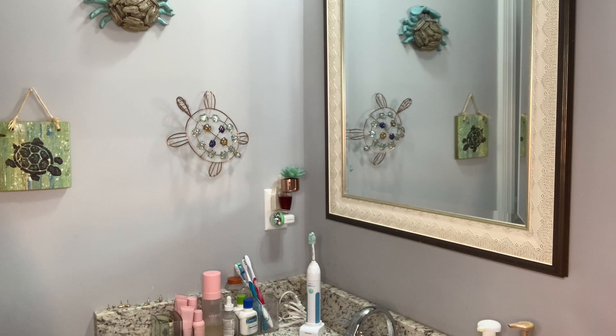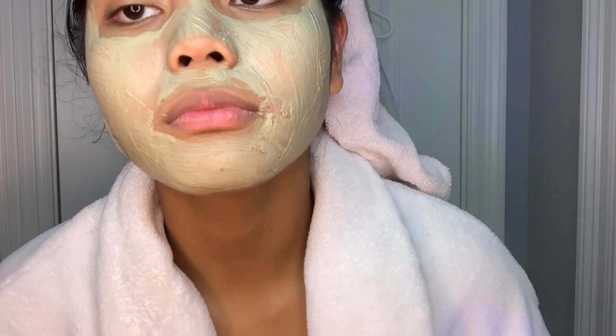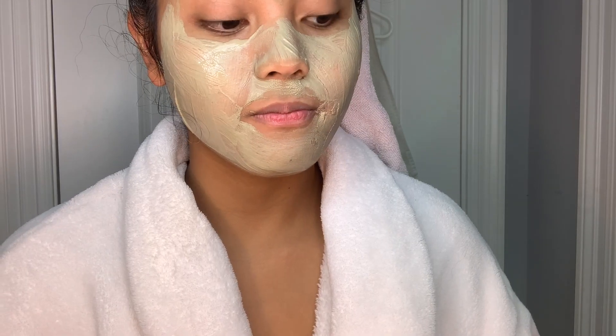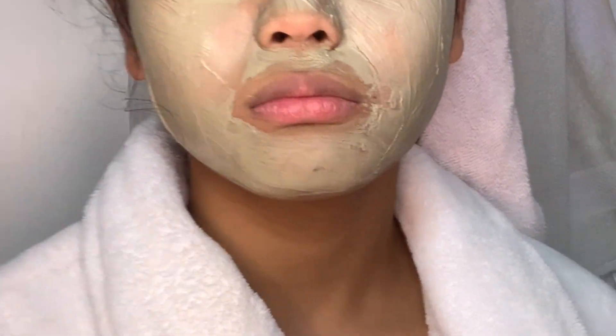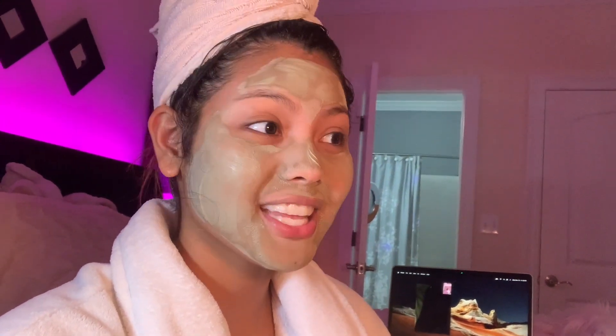I'm just gonna go ahead and put my teeth whitening strips on and let's see how it goes. So I have the whitening strips over here. Putting this on my teeth kind of messed up my face mask but I don't really care, we're just gonna do it how it is. Update on this — it's kind of yucky and I have to keep it on for 30 minutes. I can't even talk right, but it's been about 8 minutes so I have like 22 more minutes to go.